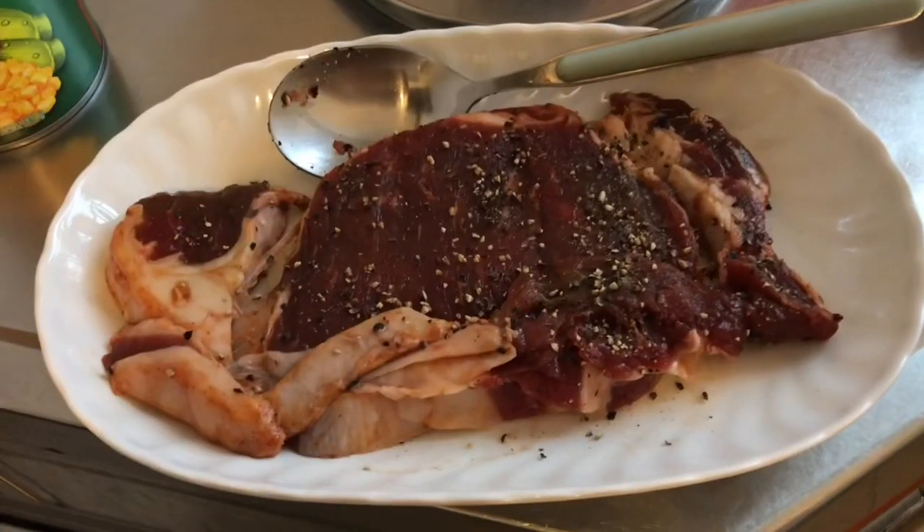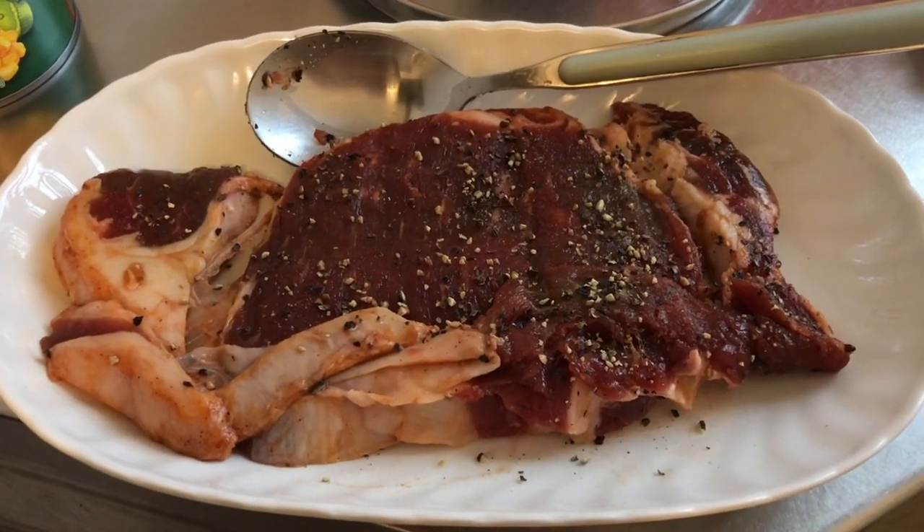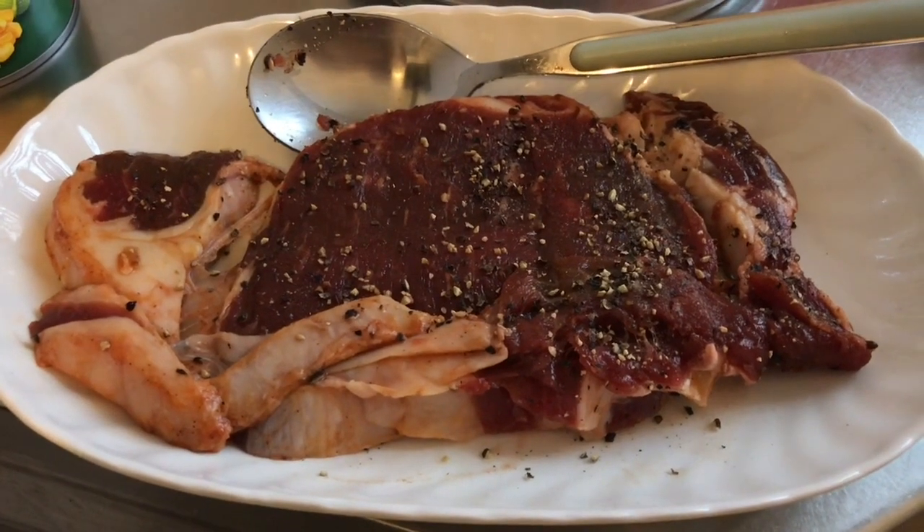Hello beautiful people, welcome to Yvette's Kitchen. I am Yvette, and in today's video I am sharing this beef steak for my dinner. Please keep on watching. So this is my beef — I already marinated it and put a lot of black pepper.